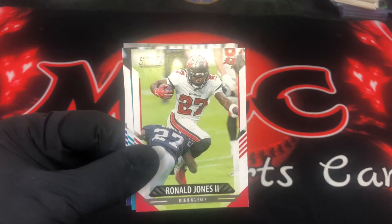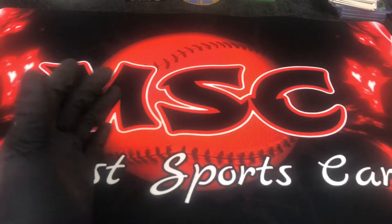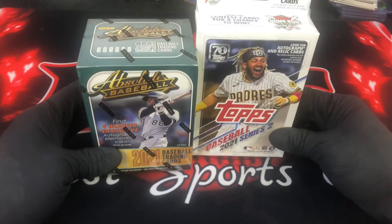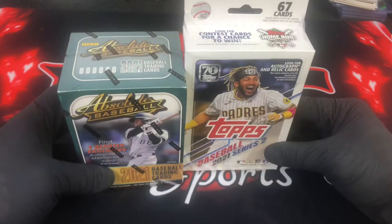Let me know what you think about the lighting — please give me some feedback. I got a new studio and new lighting, so I'm really hoping this looks good. This morning at Meijer there was really nothing to brag about. I only bought two boxes of baseball — I got up at five o'clock in the morning. I got one blaster box of Absolute and one hanger of Series Two.